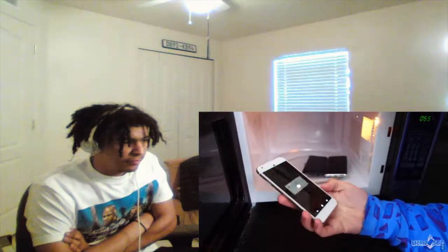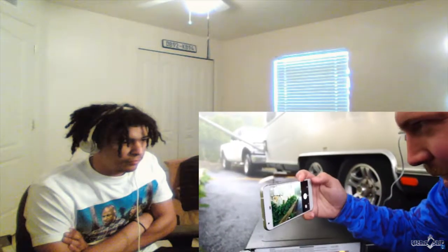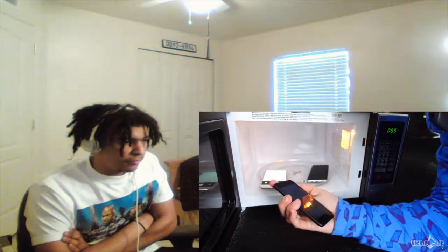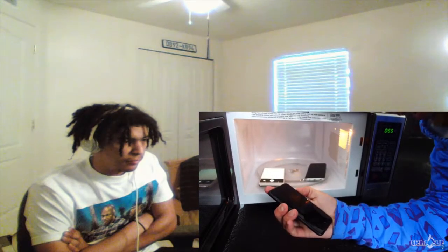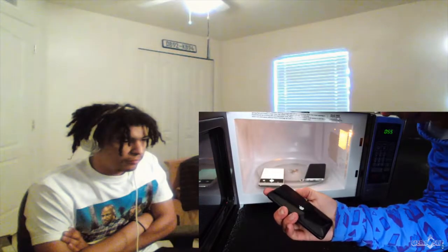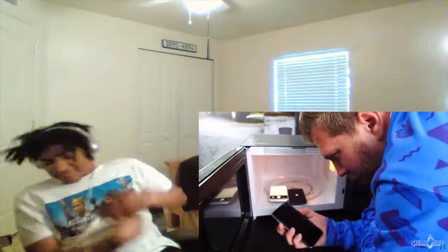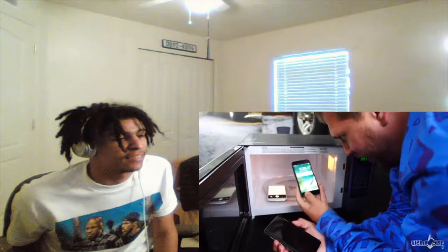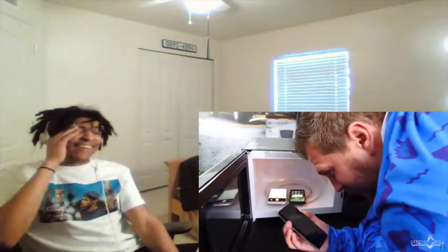That is fantastic. I'm going to try doing the volume and the power at the same time to restart the iPhone 7. The backlight turned off — the logo! I'm going to try that with the S8 too. The iPhone's back! Galaxy, no! The S8 is done. That's all it took — five seconds, maybe even less than that.